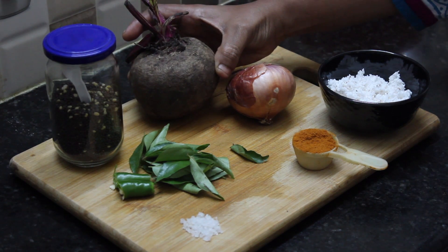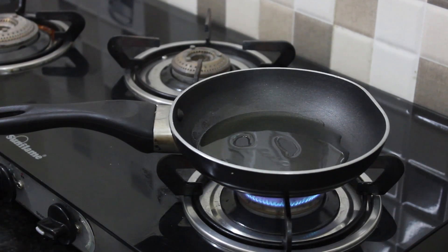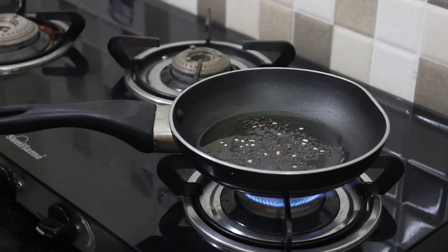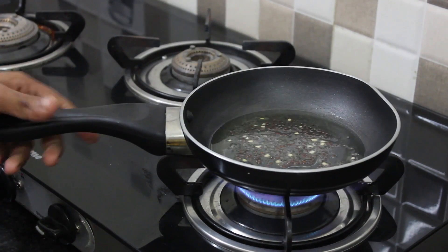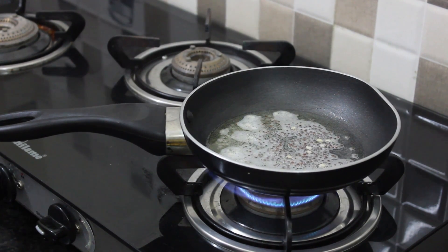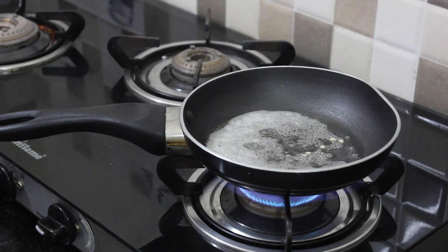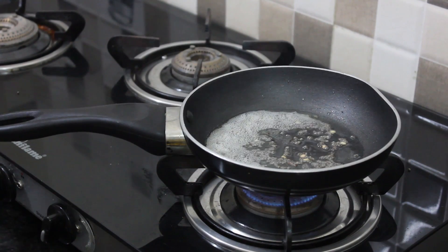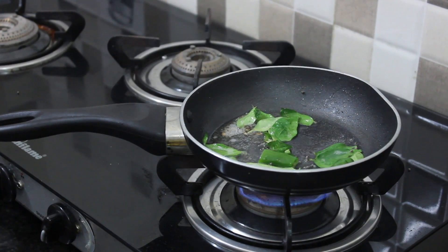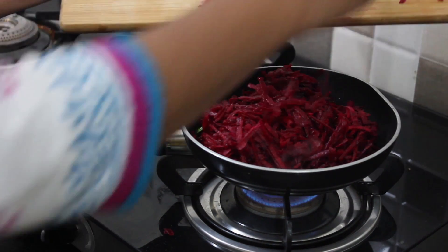You can add a small bit of beetroot in the middle. You can add some beetroot in the middle. Now let's add a bit of beetroot in the middle.